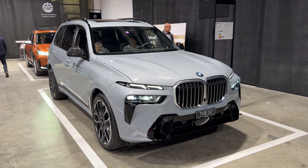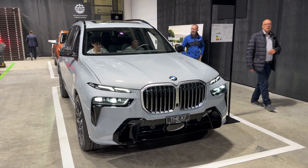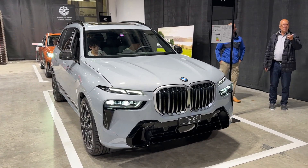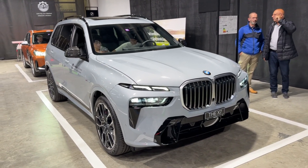Hello guys, welcome back to the channel and welcome back to a new video. Today we are taking a look at the new BMW X7 here at the Zurich Car Show, and as you can see we have a very nice design and a very unique appearance on the road.